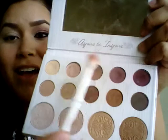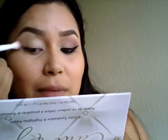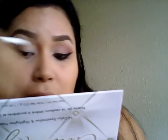As a transition shade I'm going to be using this purpley mauve shade — it's a really pretty color, I love it. I apply it starting from the outer corner as a transition, just sweeping it over. I really love this color, it's everything.